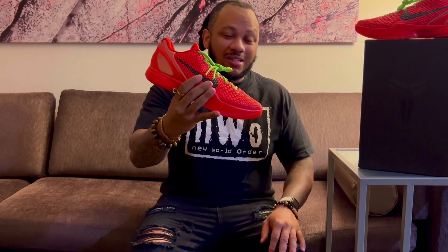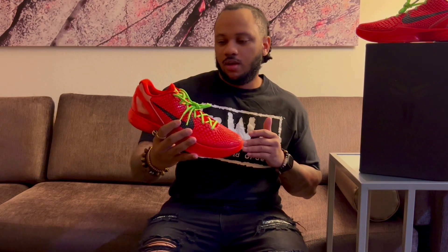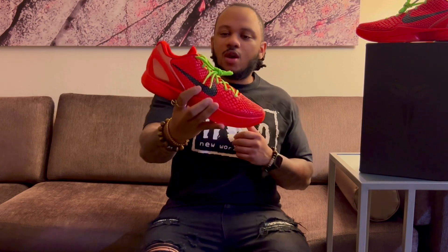A really nice pair with super clean details. Now I've got a couple questions for you guys. First, do you think the Reverse Grinch is an instant classic? In my opinion, it is. Which do you think is better — the OG Grinch or the Reverse Grinch? Let me know in the comments. And is this one of the top Christmas-themed sneakers of all time? Sound off in the comments. Personally, my number one is going to be the ugly Christmas sweater Dunks — the blue version. To me, that's just the best Christmas sneaker of all time. But let me know where you rank these out of all the Christmas-themed sneakers.